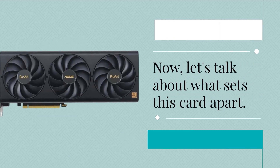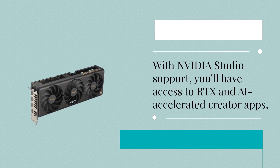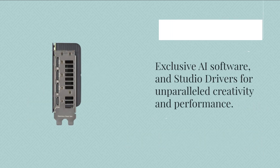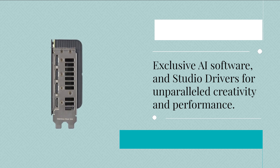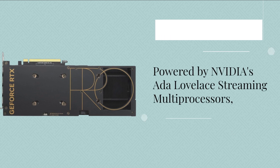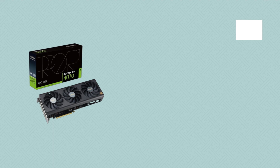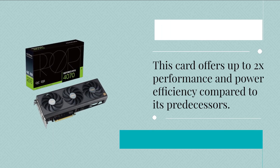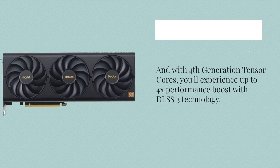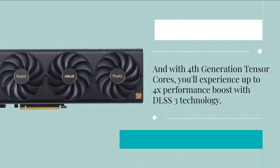Let's talk about what sets this card apart. With Nvidia Studio support, you'll have access to RTX and AI-accelerated creator apps, exclusive AI software, and studio drivers for unparalleled creativity and performance. Powered by NVIDIA's Ada Lovelace streaming multiprocessors, this card offers up to 2x performance and power efficiency compared to its predecessors. And with 4th generation Tensor cores, you'll experience up to 4x performance boost with DLSS3 technology.